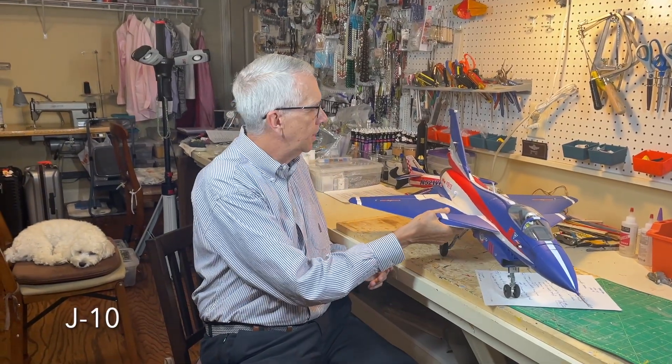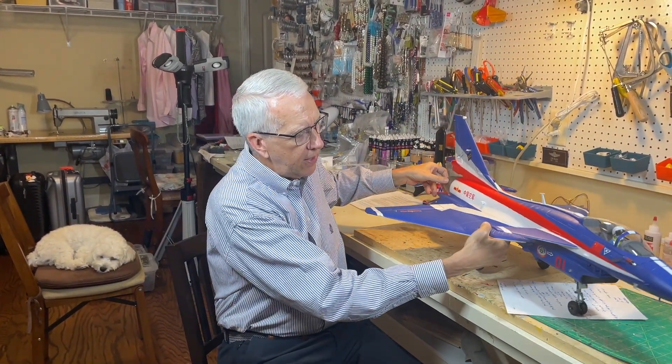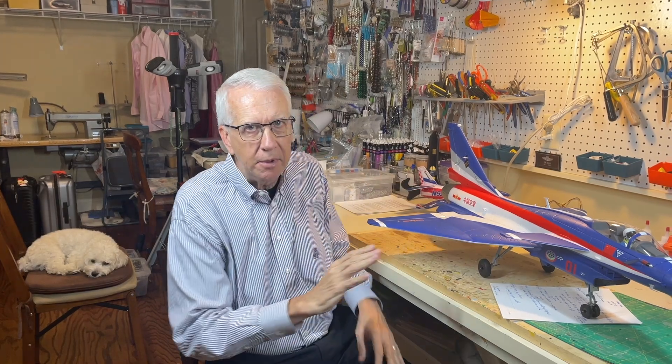The other extreme from that trainer is the J-10 electric ducted fan aircraft. When the propeller is up front, the prop wash goes over the wing providing lift. In this case, all the thrust comes out of the tail, so every ounce of lift created on the wing has to come from the relative airflow of the aircraft moving through the air on the takeoff run. That means a longer takeoff run at higher airspeed. Additionally, this has a delta wing — a triangular wing shape. Delta wings are popular for very high-speed flight but lose a lot when you come to land; they're just not user-friendly for a slow, stable landing approach.